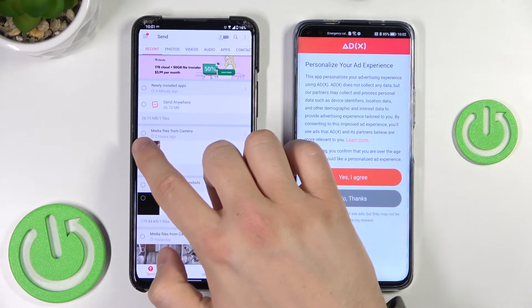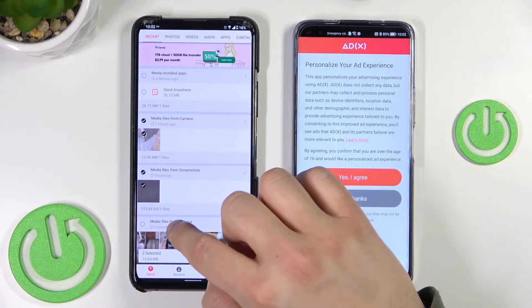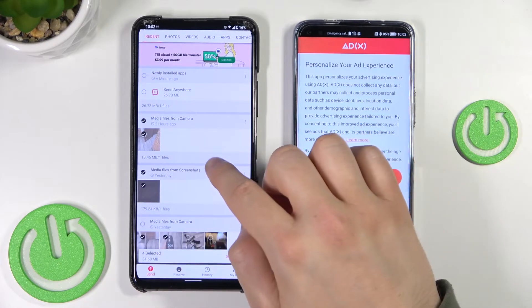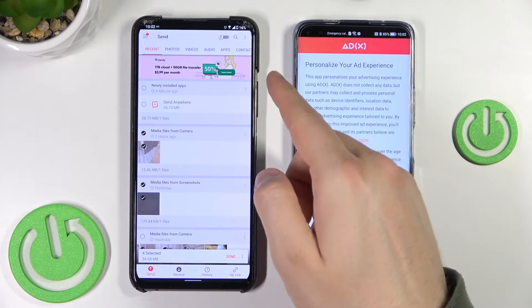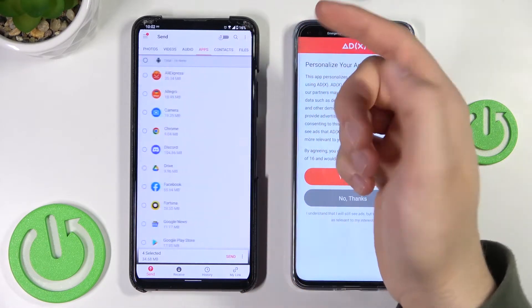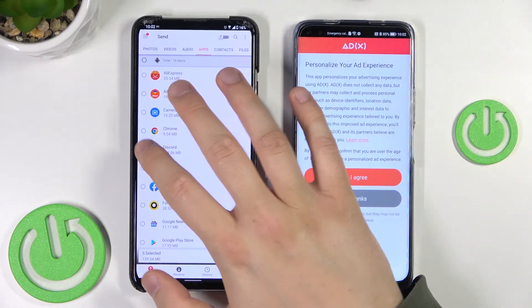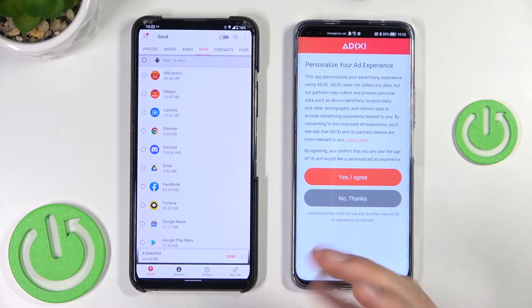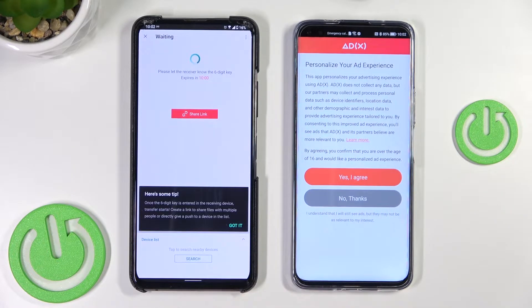I will show you how to pick only a few files. I'm going to send this photo, this one, and maybe this one. It works the same. When you switch to apps or contacts, you just have to click once and the data will be selected and you can transfer it. When you select everything you want to send, click send.